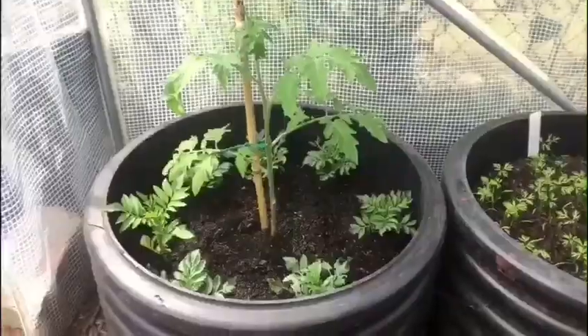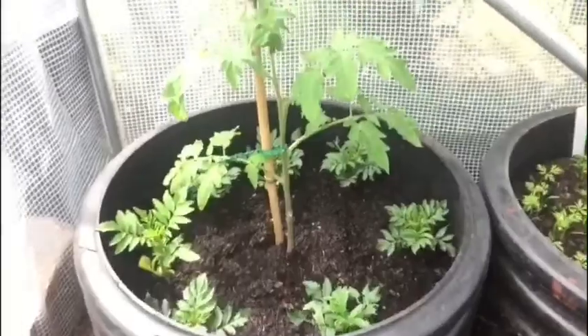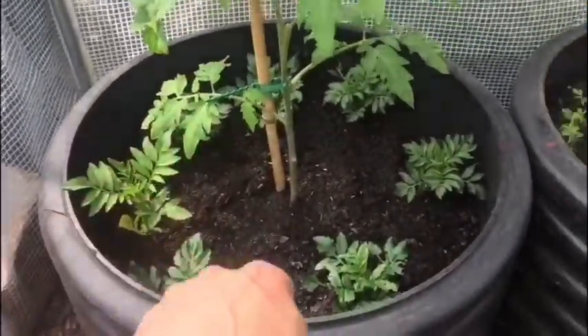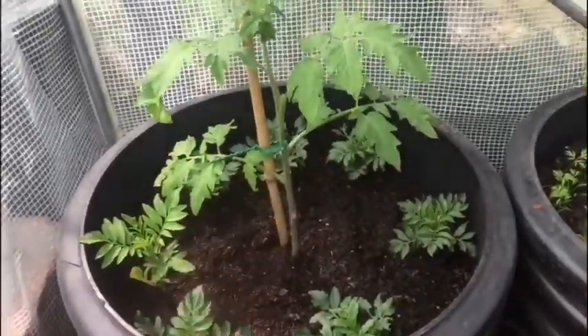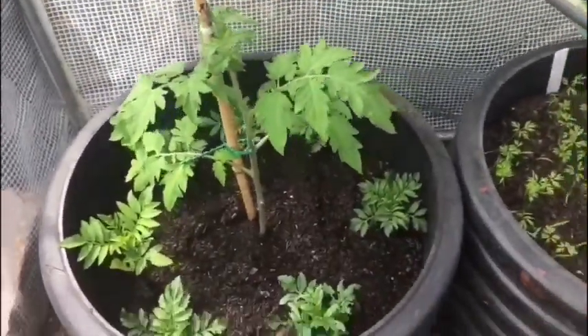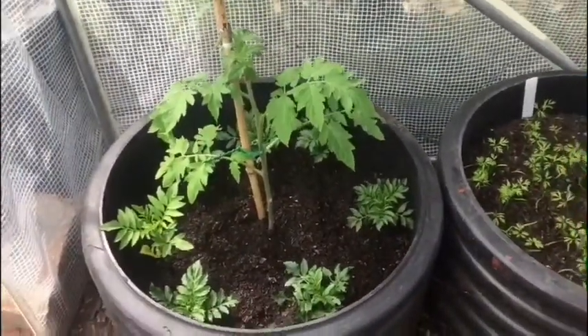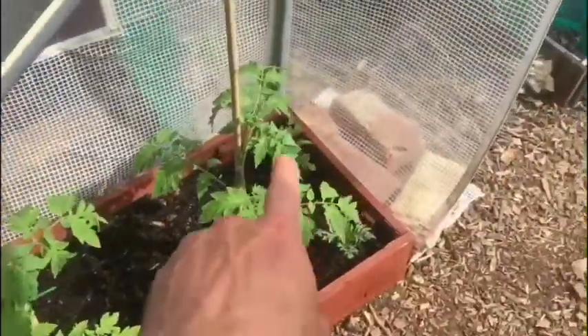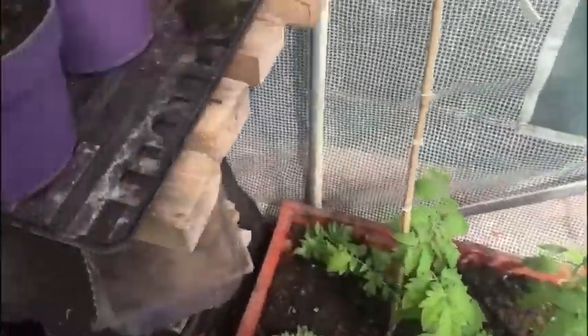I'll show you inside the polytunnel now. As you can see, this is my tomato that I've put in - I'll put some marigolds all the way around that one, and around the edge of these ones as well.